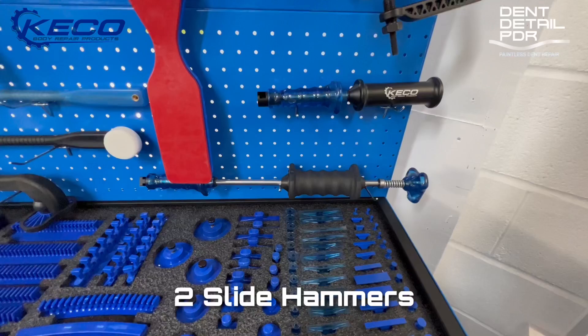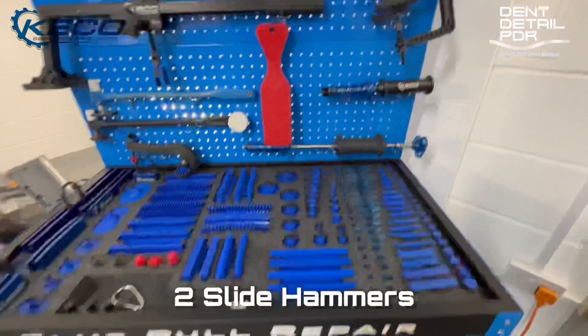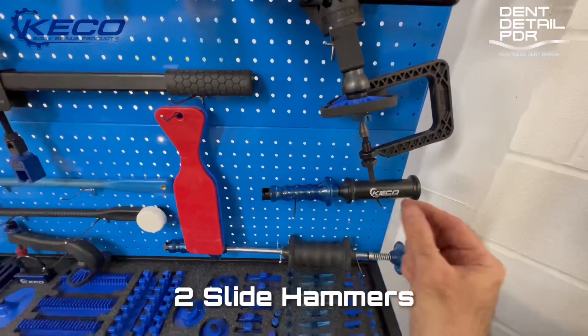Finally, there are two slide hammers — the light one and the heavy one. There are two different weights and you can just swap them out depending on whether you need heavier or lighter. This is really good for small, fine ends, which is what you use when you're starting to work your way down to the smaller tabs.